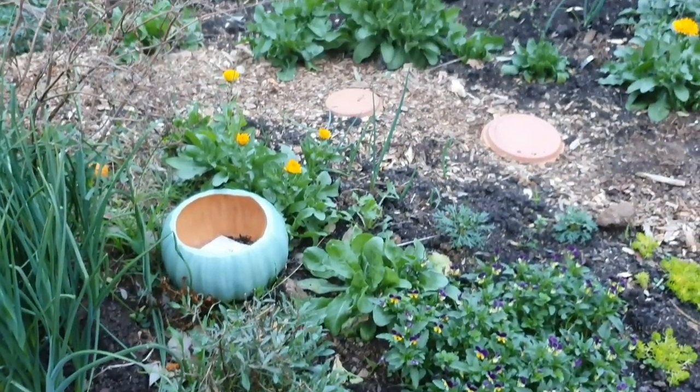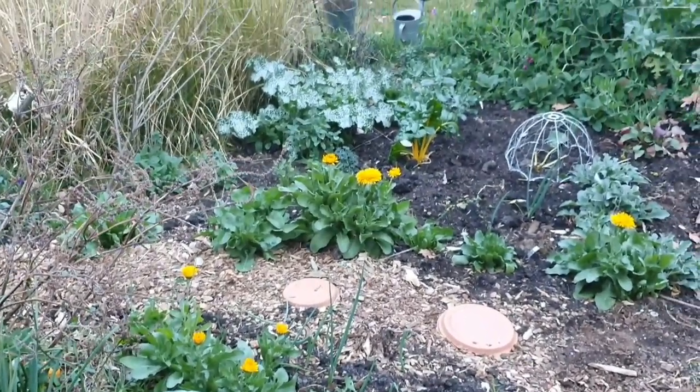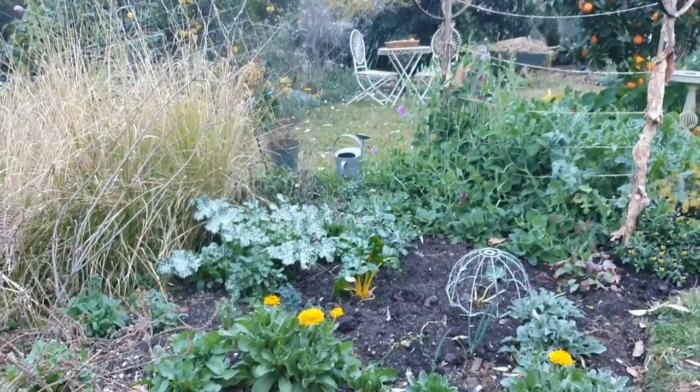I've just grabbed those oranges we picked a little bit earlier, and I'm going to head inside now. I hope you enjoyed this week's garden update video — thank you so much for watching and I'll see you all again next Friday.